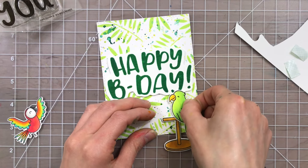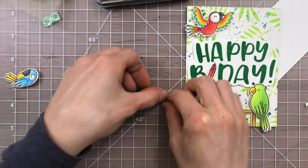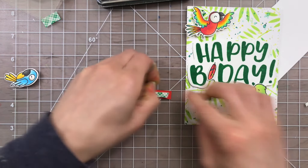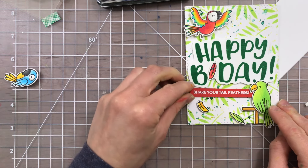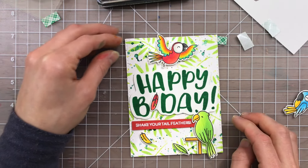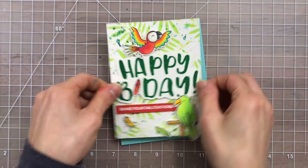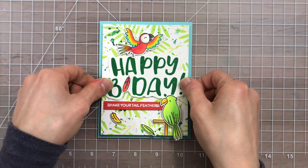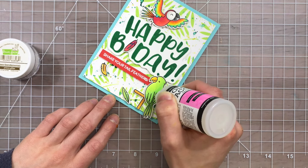Speaking of foam tape, I did pop up many of my images with foam tape including the feathers and the birds. I also white heat embossed a supporting sentiment from the Wingman stamp set to stick onto a piece of red cardstock underneath my happy birthday greeting. Once all my images were placed onto my card, I added that onto a Gina K blue card base and then my final step was to add some embellishing.